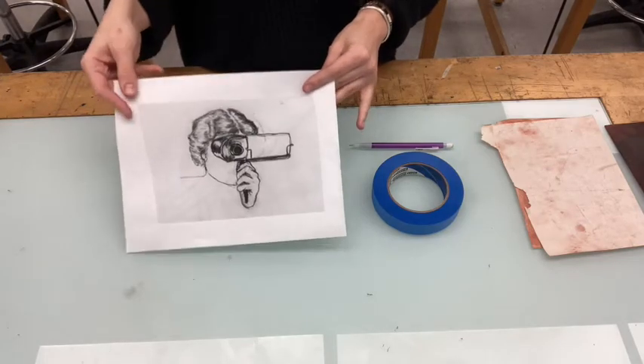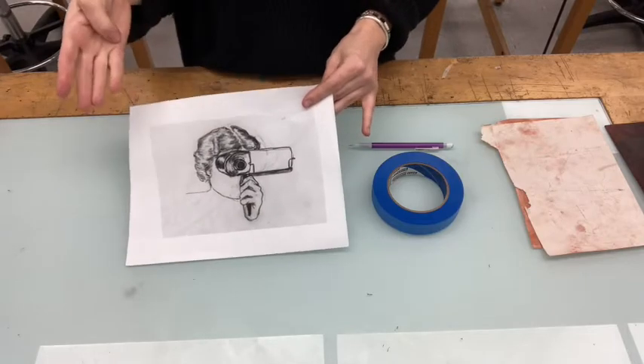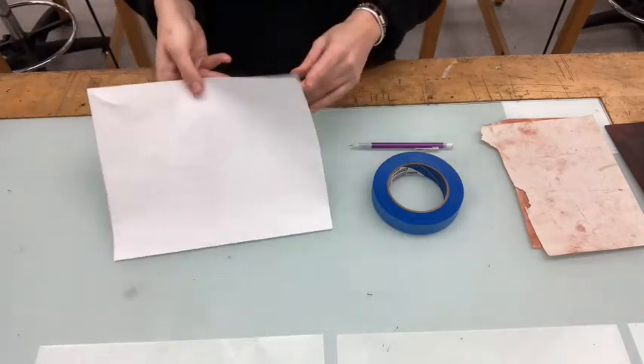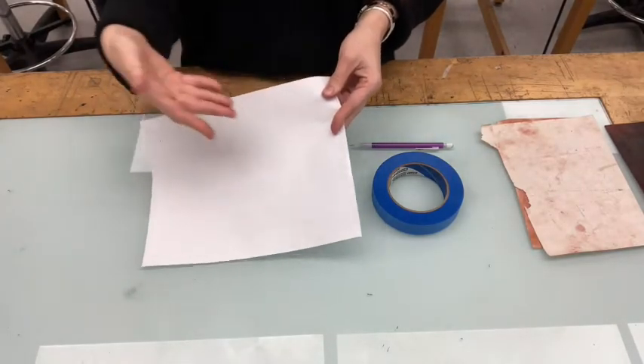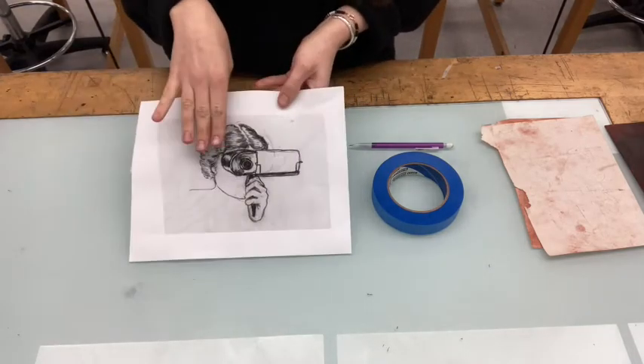So one thing you can do is scan it in, bring it into Photoshop, flip your image, and print it out again. Or you can trace your image onto the back of your paper and then transfer it to your plate, and then it will print just the way that you've drawn it.